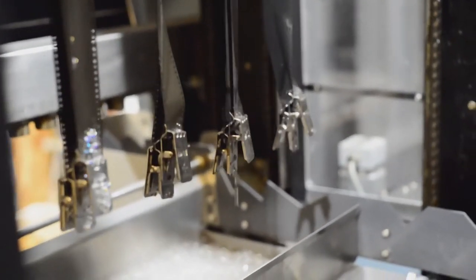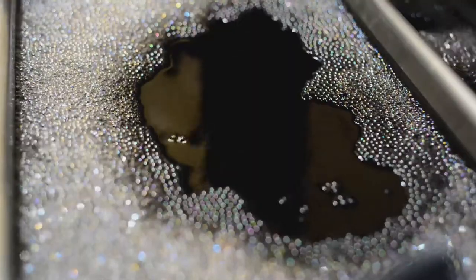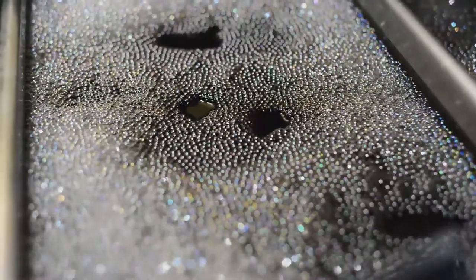That means that tears, scratches, and other processing issues aren't going to happen during development. The film gets agitated in the dunk tank by tiny bubbles that move the chemicals around the film to ensure that it is being developed evenly.